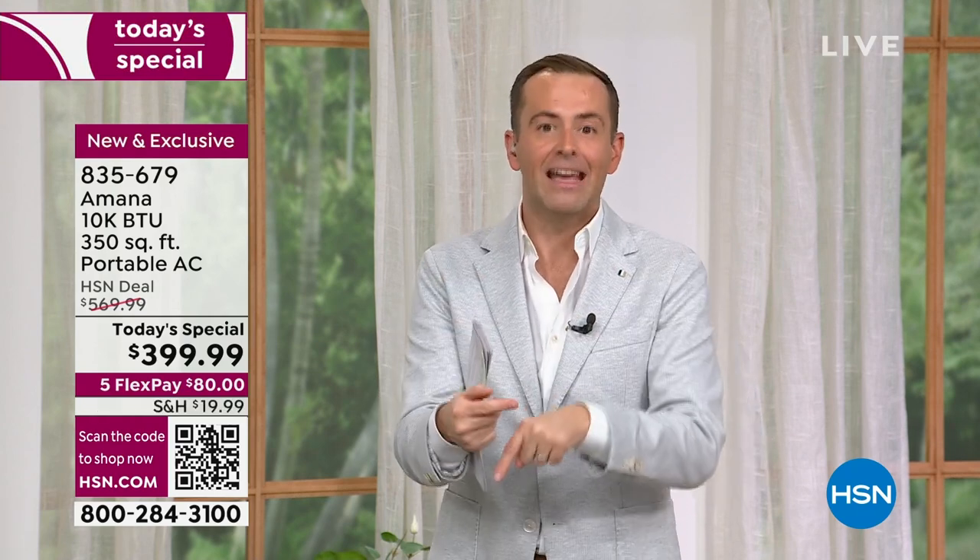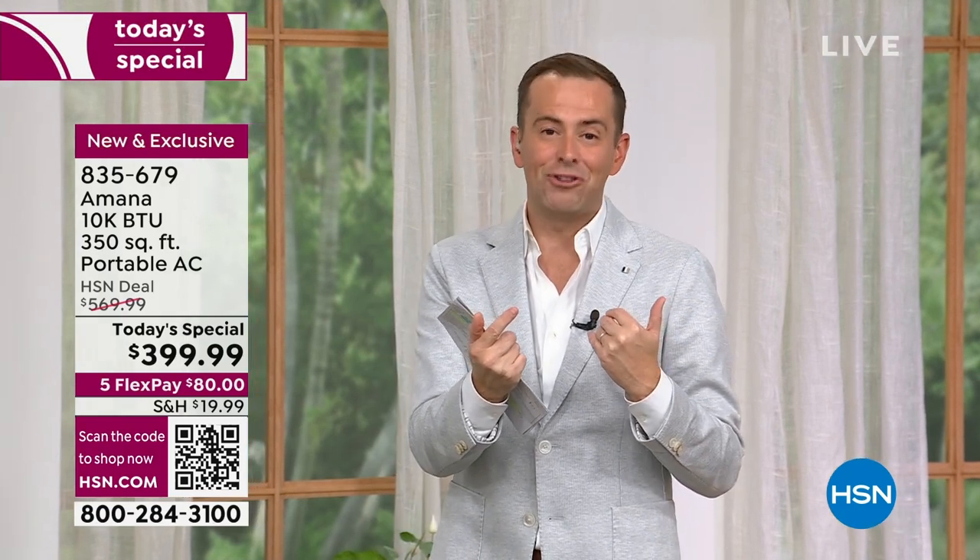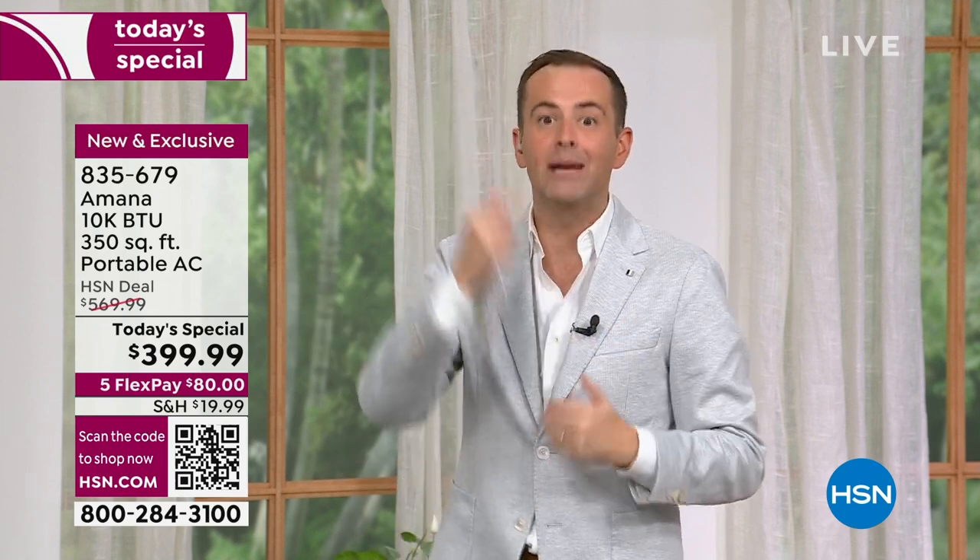We have 13 minutes left — it's the only presentation of the night. We do one air conditioner Today's Special per year. If you're going to buy an AC in 2023, today's the day because the price won't be this good again. Today is the day you save the most and get the most powerful air conditioner for your money. Amana has over 80 years in the business, and we've marked the price down from bordering on $600 to $399.99.